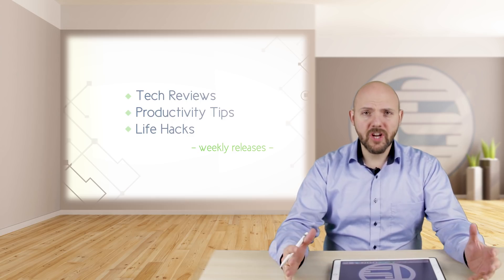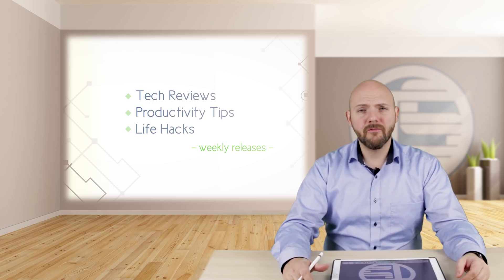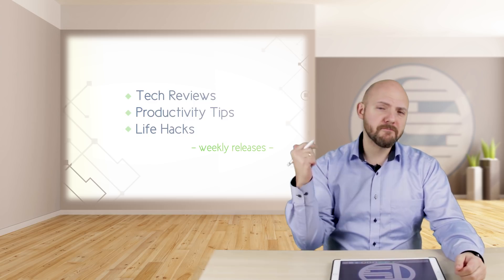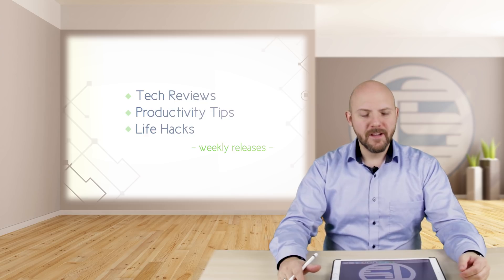This channel is all about going paperless, and I would be very happy if you join the fast-growing community of paperless students and business people. It's really great having all of you around here.